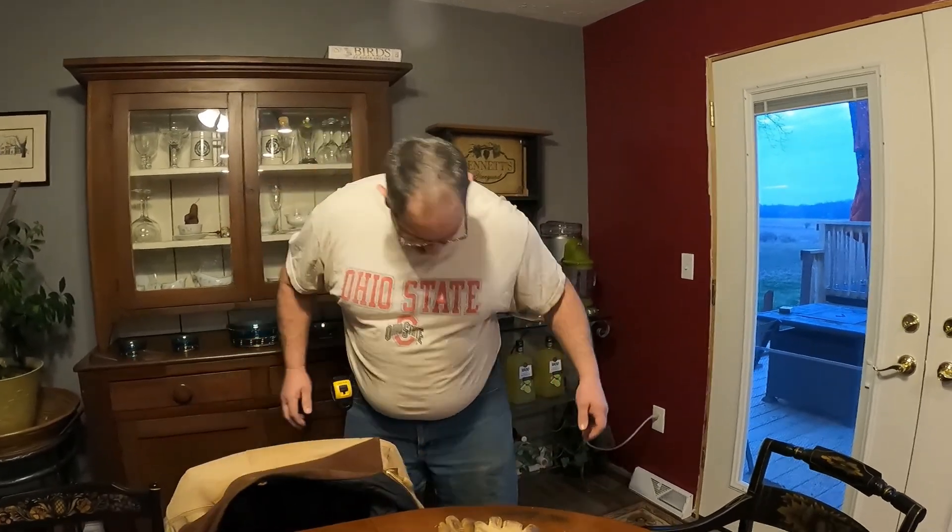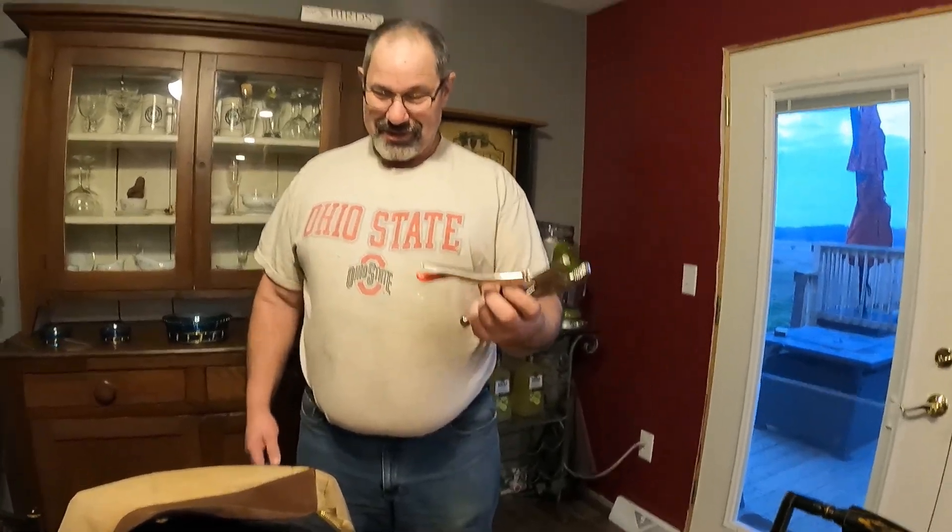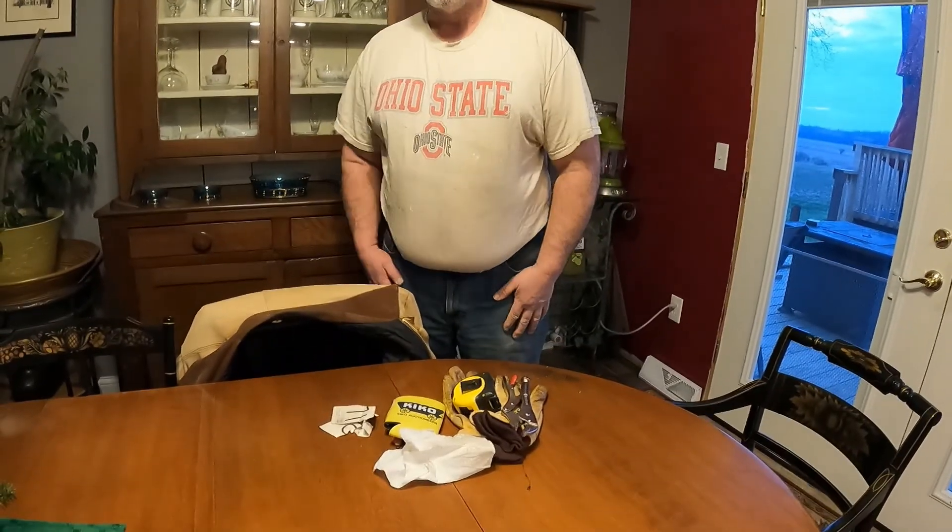From here on out it gets real boring. I do have a tape measure today — I was gonna take it out and put it back in the shop. And my vice grips came back in the house with me. And I have my phone.